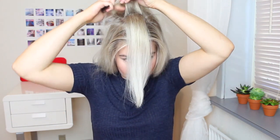Now you're going to tease the top part of your hair so you get a really big poof on the top of your head. If you want the ponytail to be really smooth, remember to really brush over the hair after you have teased it.